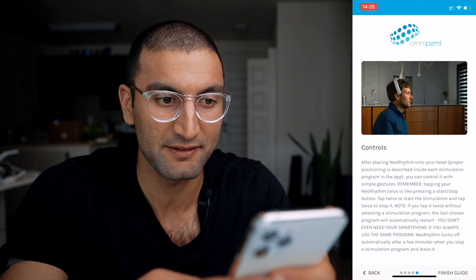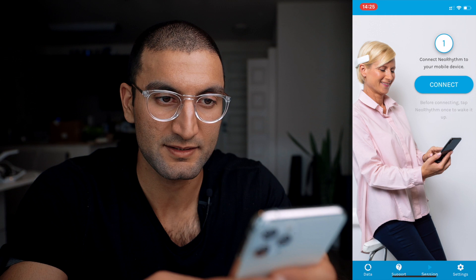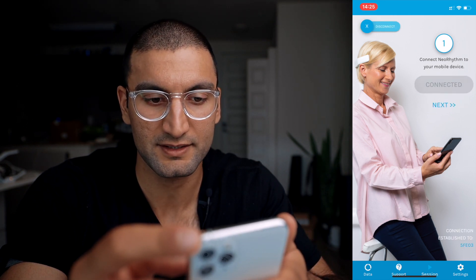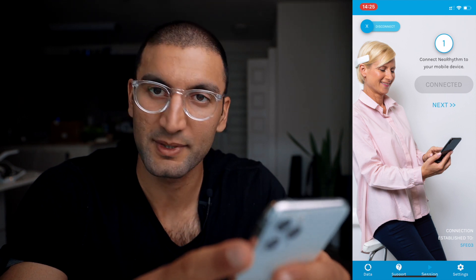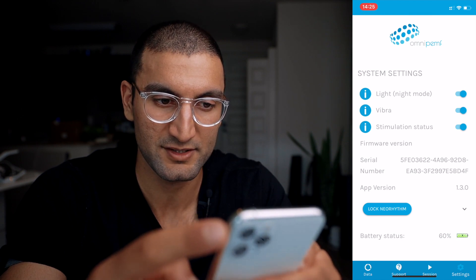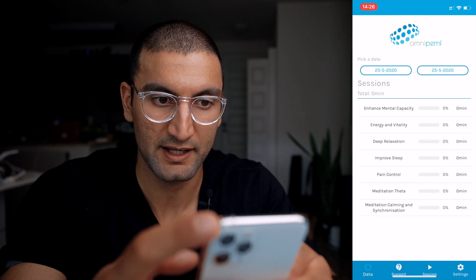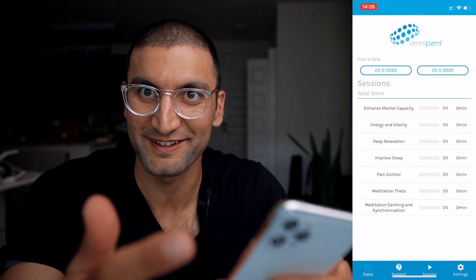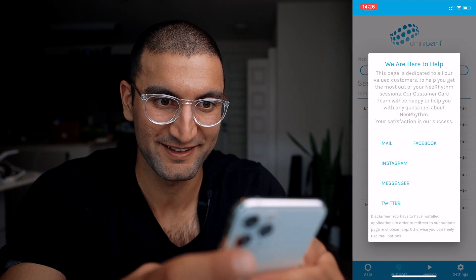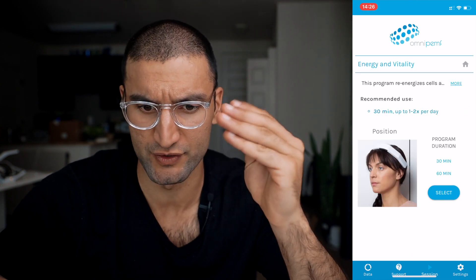It depends on how you position it — the type of stimulation changes based on placement. The app has settings, light, night mode, vibration, simulation status, app version, and shows 60% battery. Programs include enhanced mental capacity, energy, improve sleep, pain control, meditation, and theta. Let's do enhanced mental capacity — actually, let's do energy and vitality because we need to be energized for these videos. 30 minutes is the duration. We select.